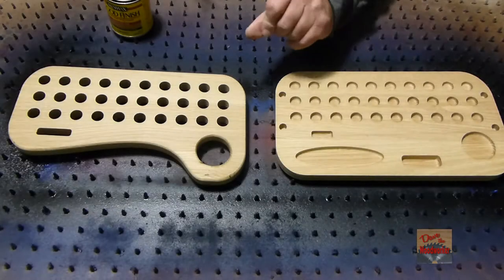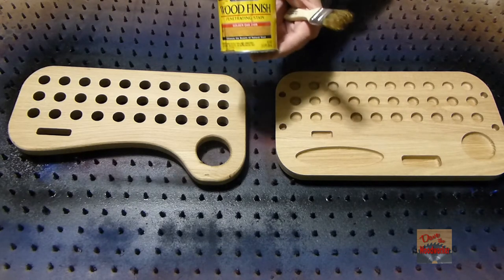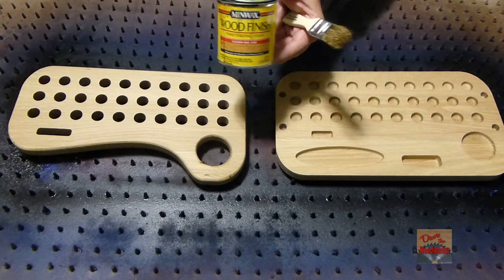After I've done the sanding and everything, wiped them off, blew them off real good, took a tack rag over them, and we're ready to apply some stain. The one I'm using is this golden oak stain.